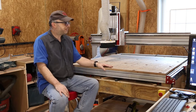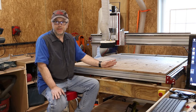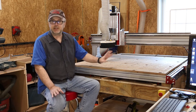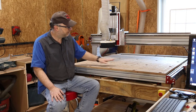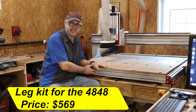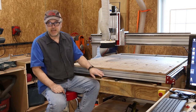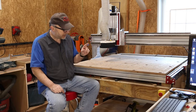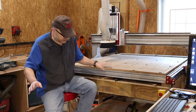The framework of the router table is made out of aluminum extrusions from a company called 8020 — basically a big erector set. They will sell you legs to go with that, but that was several hundred dollars, more than I wanted to spend. I also wanted to be able to move it around, so I built my own table on wheels. That also gives me some storage underneath.